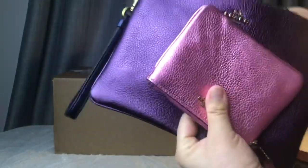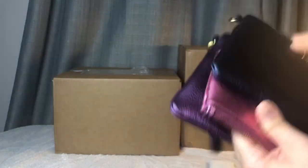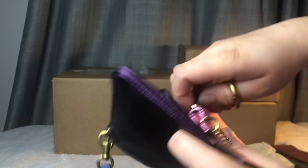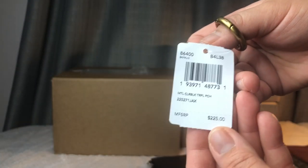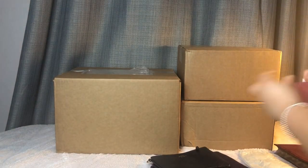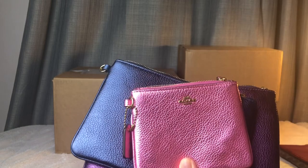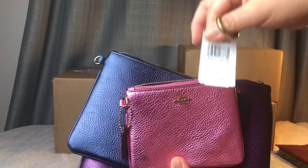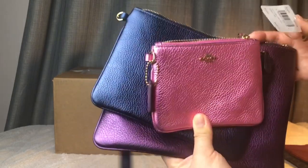I paid $73.25 for this set, and the regular price was $225 — so that's a great deal. It's called the Multi-Color Block Triple Pouch. Alright, we'll move on to the next one.